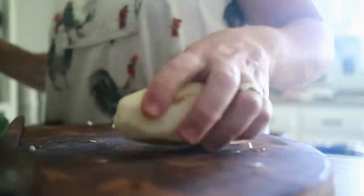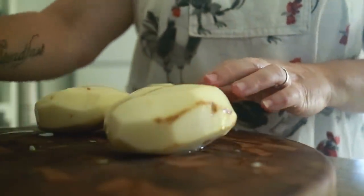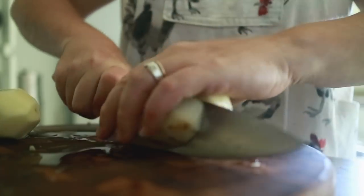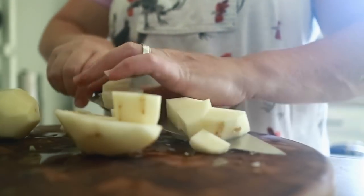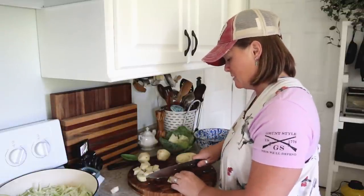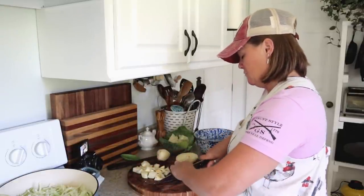While the cabbage is cooking I'm going to dice up some potatoes — I've already peeled them. I had them sitting in water so they wouldn't oxidize and get weird-colored while I was waiting on the other things to cook. I'm going to cube them into about three-quarter-inch pieces, though it really doesn't matter — just whatever size you'd like them to be in a soup.